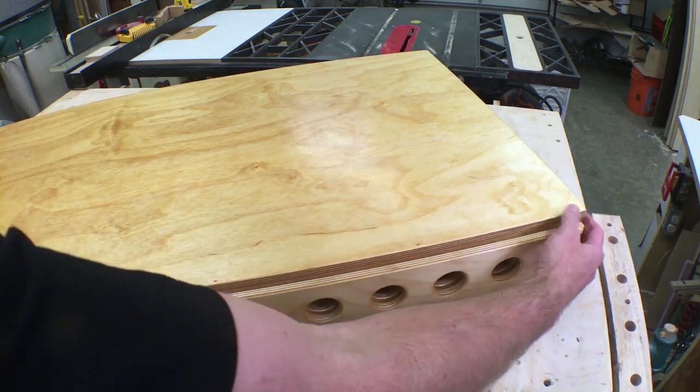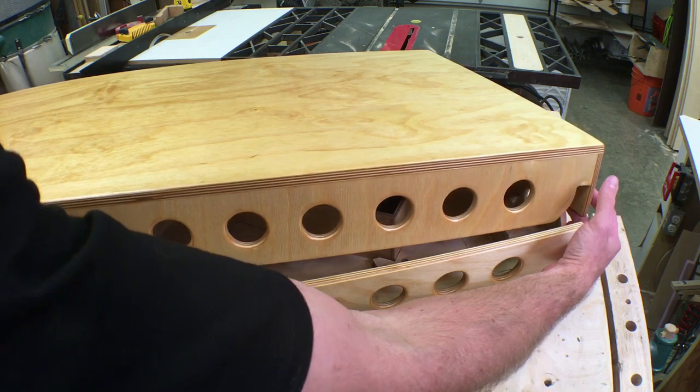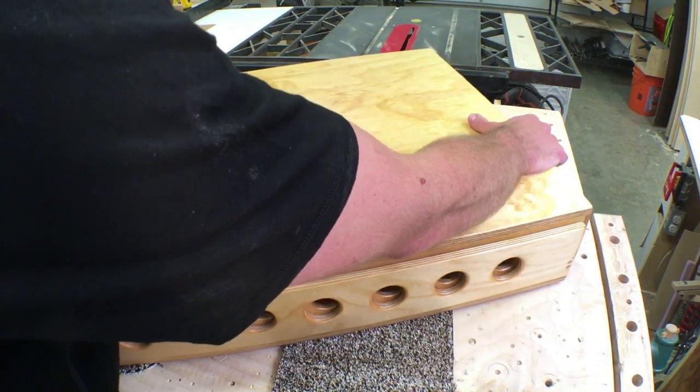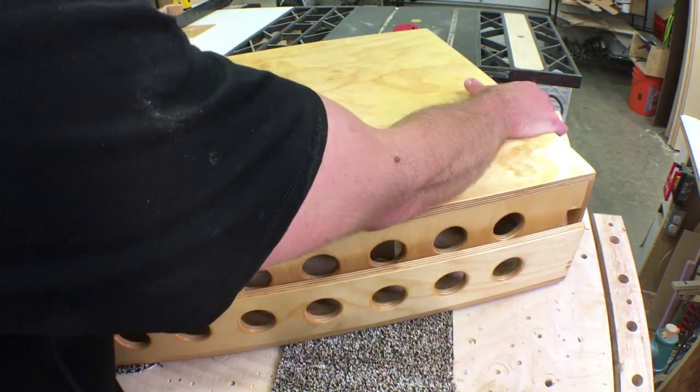Number two: make sure to add play in the system. Don't cut that notch so tight that it can't wiggle. If you do, it'll be hard to put the thing in and get it out. A little bit of slop there is quite a bit more usable than a lot of precision.